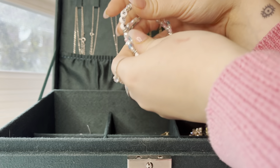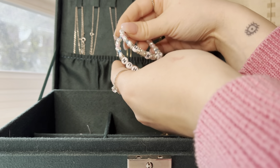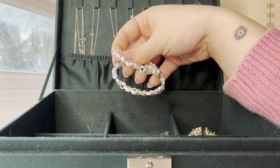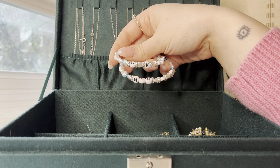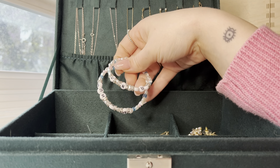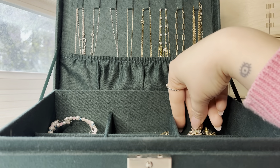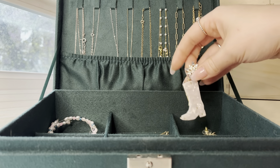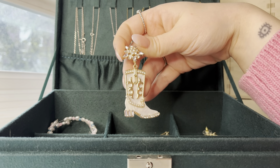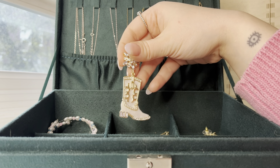These are earrings that my best friend got me — I think she got them from a seller on Etsy. They say 'UK hun,' which is a reference from Drag Race Season 2 UK. It's a little bit obscure, but if you know, you know. And she also got me as a present these really pretty cowboy boot earrings — I've still yet to wear them, but I am obsessed with them.